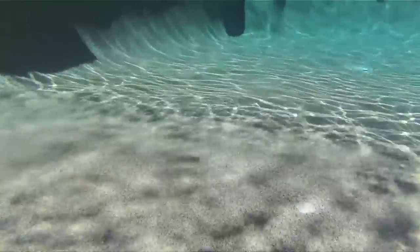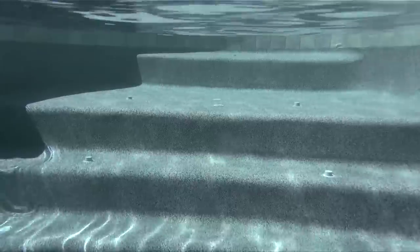Built right into the pool shell, CyClean is engineered to clean your entire pool, including floors, steps, walls, benches, and even spas.